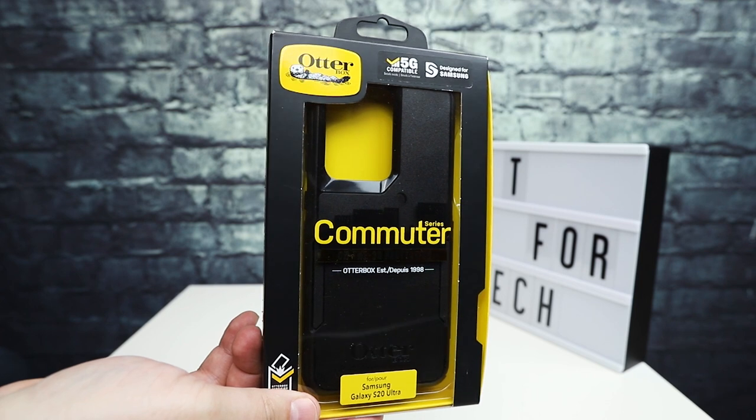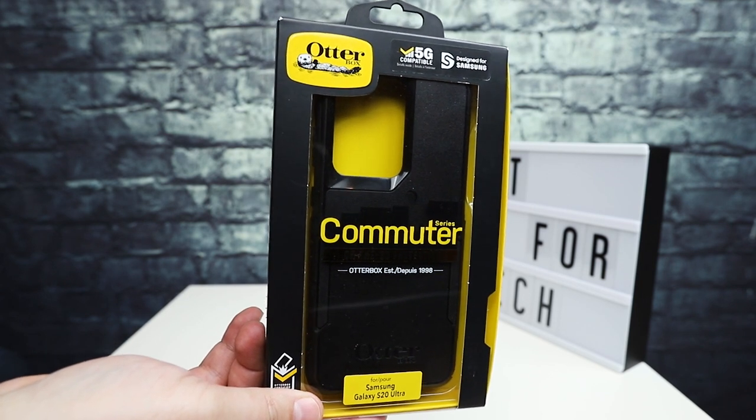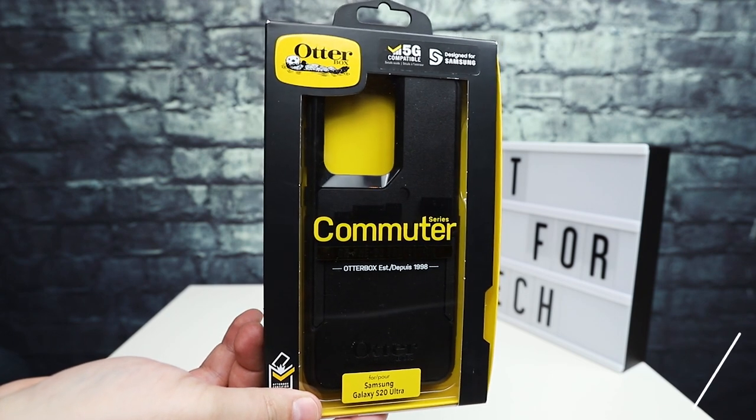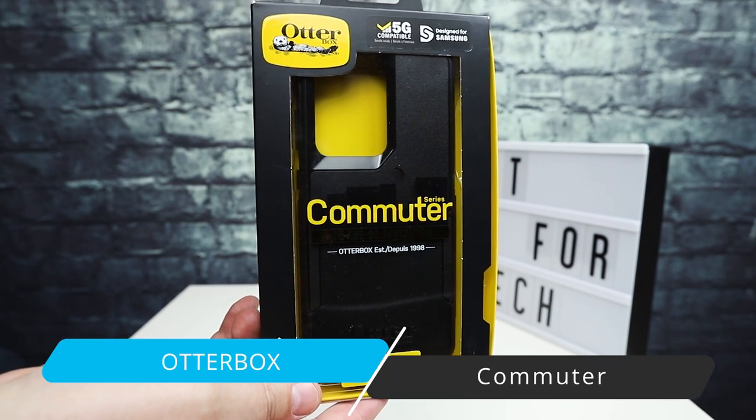Hey everybody, this is Andrew from TS4Tech, and today I'm going to be taking a quick look at the OtterBox Commuter for the Samsung Galaxy S20 Ultra.